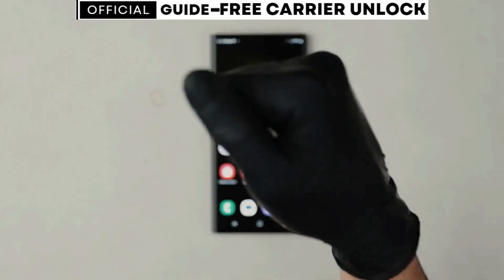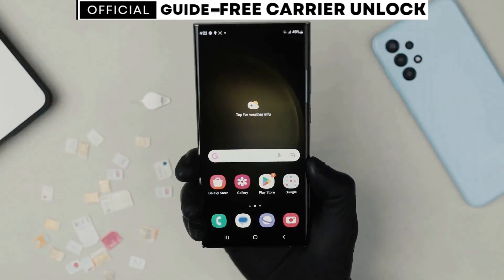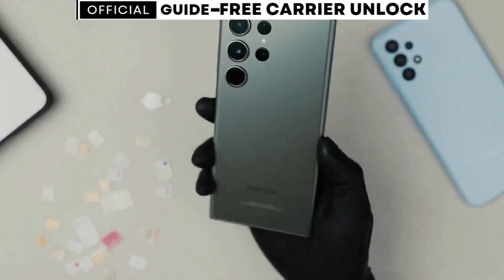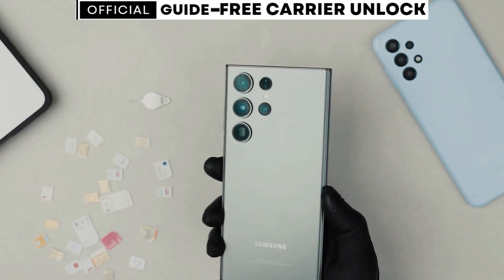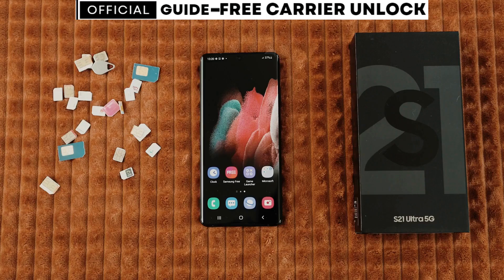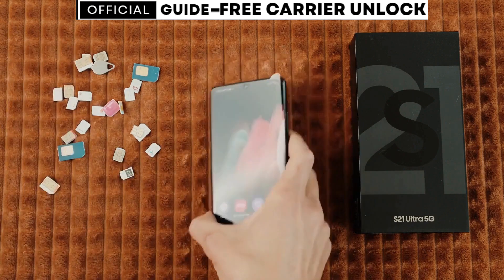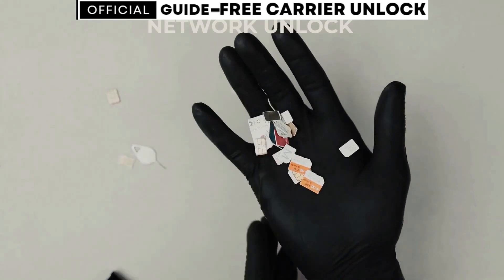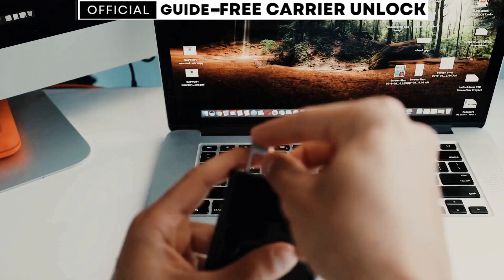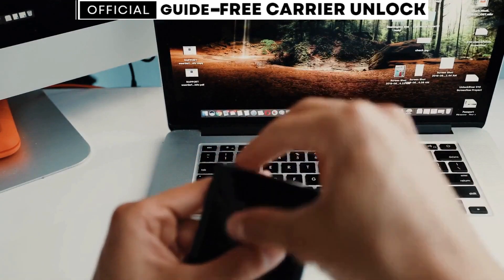Before we begin, I'd like to mention a small disclaimer. The tool I'm about to show you is 100% legal, safe, and free. This tool will also help you get your phone unlocked, regardless of whether it's currently under an active contract with your service provider. By the way, please be very careful with the spam comments left on this video — they are all from bots representing people who offer this service for a fee.